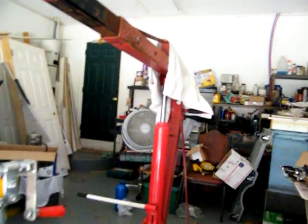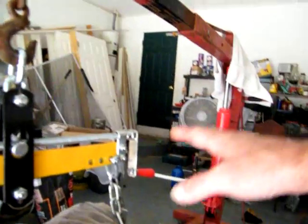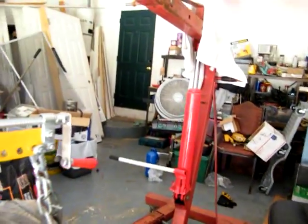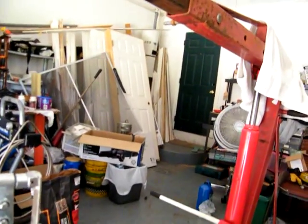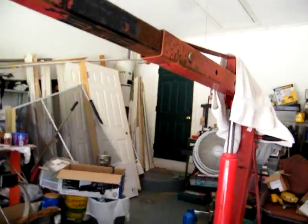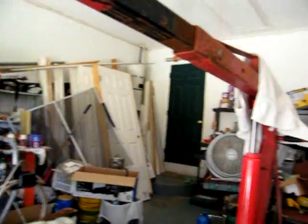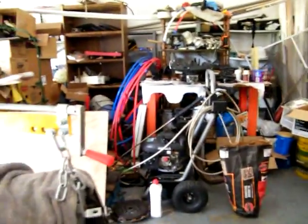I'm not real happy with the cylinder - it's a Harbor Freight. Everything I've done to try to keep it from leaking down, it still leaks down. That's the second one I put on there. The old one over there - it doesn't want to pump up, but you can lift it and when you get it up wherever you want it and let go, it never goes down. I'll take and get it rebuilt and just put this off as a spare somewhere, because I like them to be able to hold and not leak down.